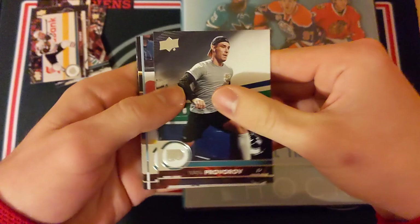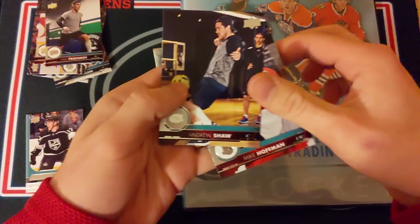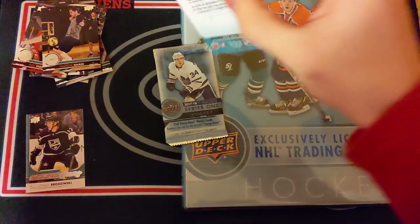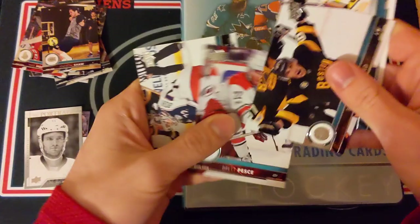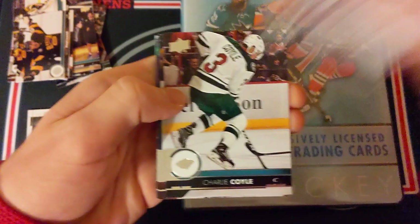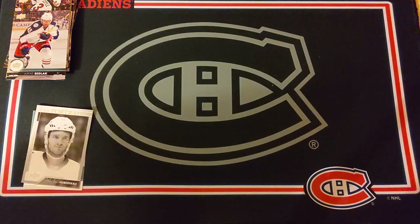We've got Ivan Barbashev and then we actually do have a Young Gun — TJ Brodie — and our Young Gun is of Johnny Brodzinski. Okay, at least we hit a Young Gun. Then Andrew Shaw and Mike Hoffman. Two more packs of 1718 Series 1: Brad Marchand portrait, Jonathan Huberdeau UD Portrait, Brett Pesce, Sergei Bobrovsky base cards. Last pack is all base. So that's the 1718 Series 1 starter binder kit.